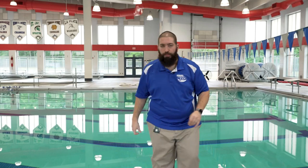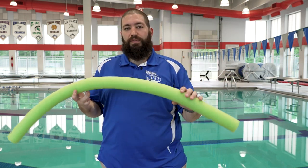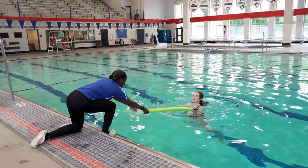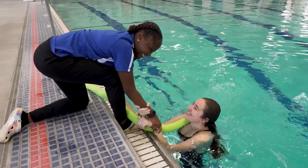Another item that we have at most of our pools would be a pool noodle or a toy of some sort that can extend your reach. This would be an item you could use to extend your reach out to the victim without putting yourself in danger. When you use any of these devices, you'll need to get down on one knee, brace yourself so you're safe, extend it out to your victim, yell to them to grab the tool you're using, and then pull them back to safety and make sure that they are okay before you move on.